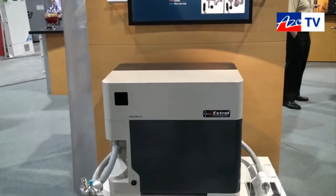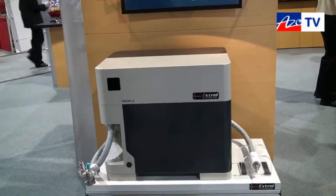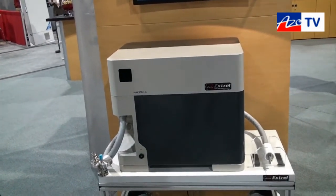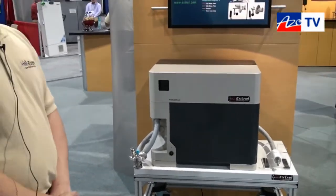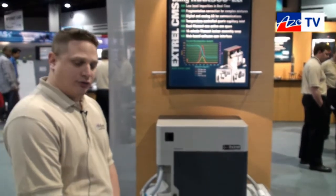The Max 300 LG can be self-fitting so it interfaces with all major OEM TGA instruments. Yes, at this time the standard design with the inlet option allows you to do that, and we also can provide different types of retrofit options.